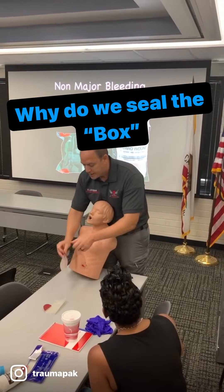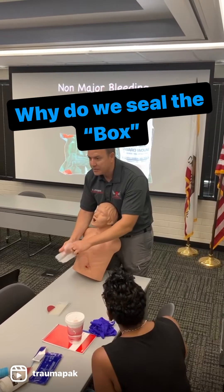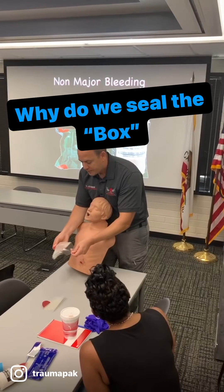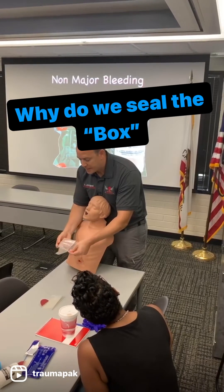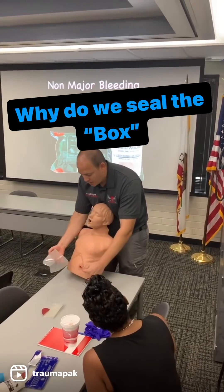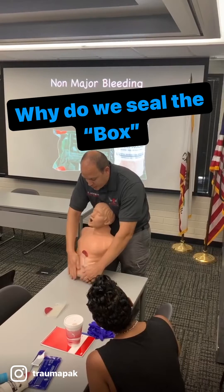The way I do that is I'm putting this chest seal. This is a chest seal that has three valves in it, and what it does is, as I place it over the hole, I'm going to go ahead and make sure it's nice and flat.